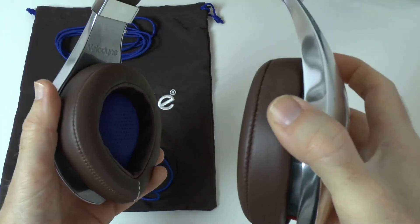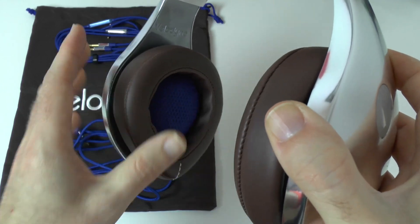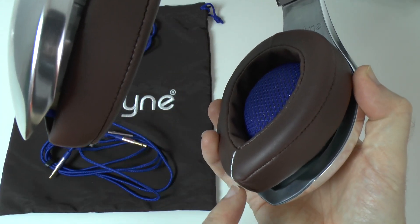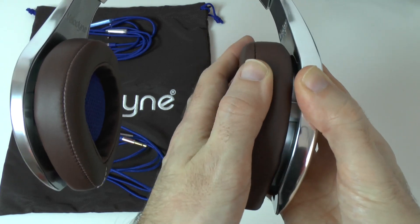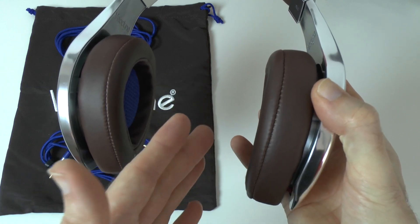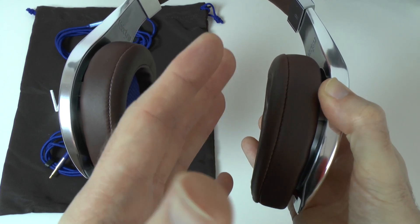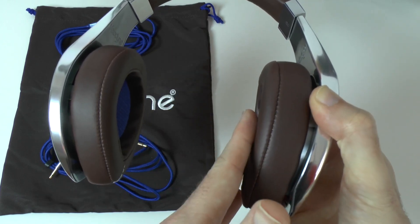Around each of the 50mm drivers we've got extra padding, and these are shrouded with leather ear cup padding with a small amount of contrasted stitching on the bottom portion. There's just the right amount of padding and movement to really ensure a very comfortable fit. These fit so well and are so well constructed that sound leakage is minimal — even at high volumes, there's a very small amount of sound leakage. A brilliant job in this respect.